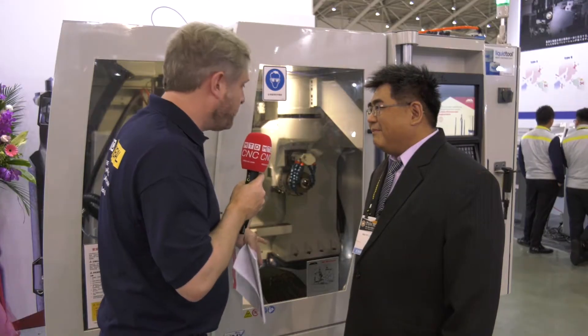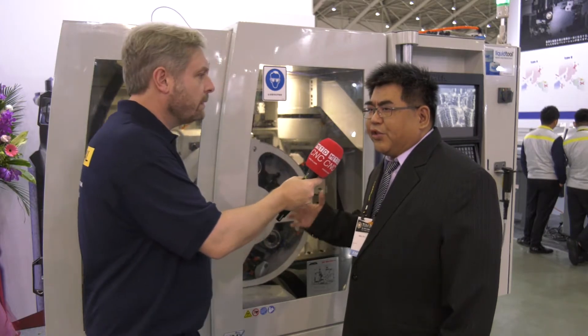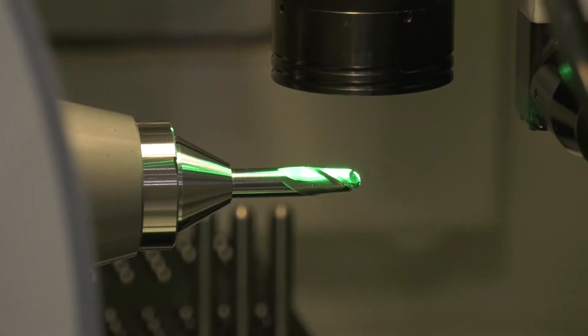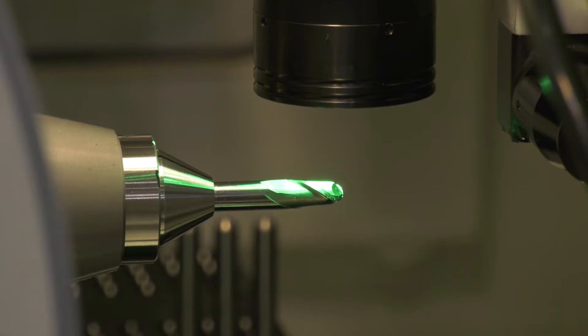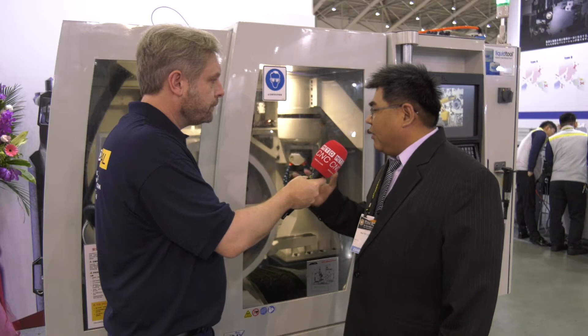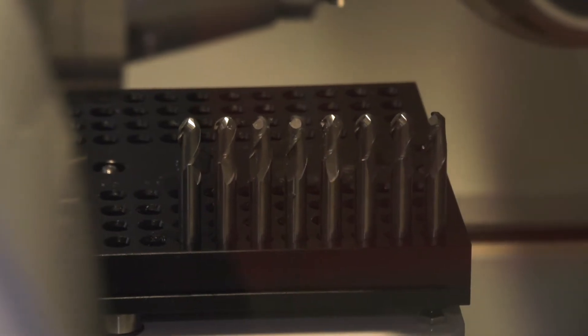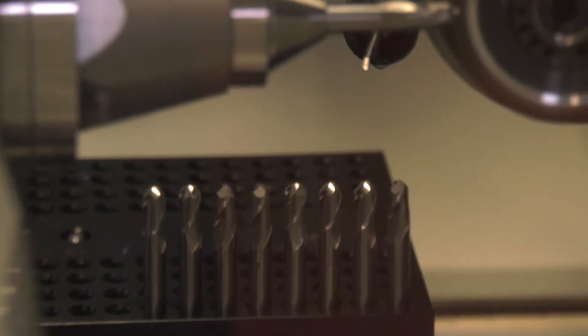In terms of speed and accuracy — how fast is it, how accurate? The general accuracy will be about 2 microns for the whole machine. And the general speed — for example, a 4mm tool roughly takes two and a half minutes to finish.